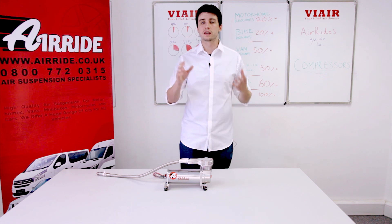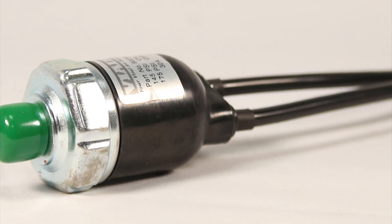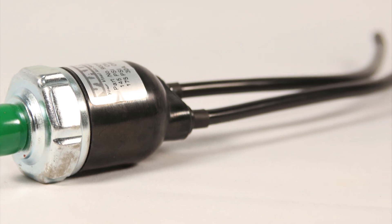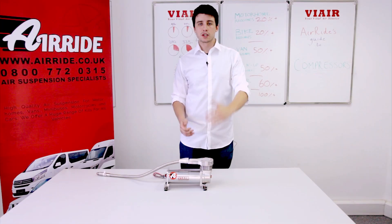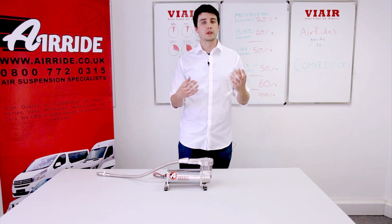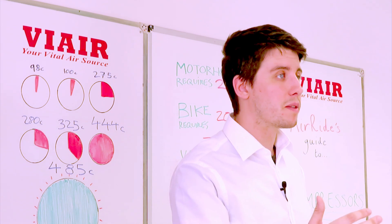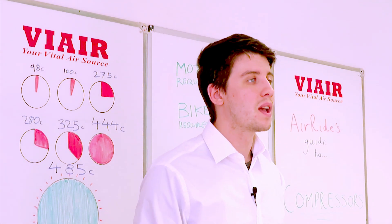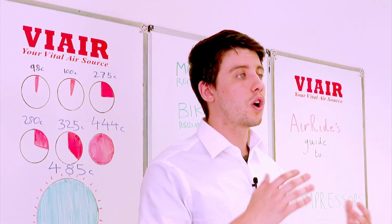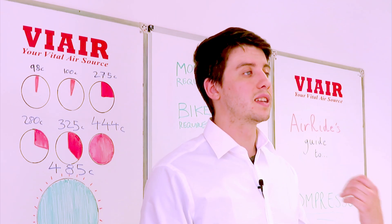Pressure switches should be fitted to the tank. Having a pressure switch attached ensures that any time the pressure drops below the minimum threshold, the compressor switches on and fills the tank. Any time the pressure exceeds the maximum on the switch, the compressor is forced off — meaning it won't continually run until it burns out.